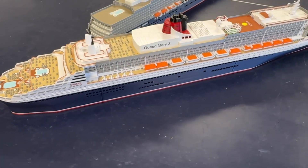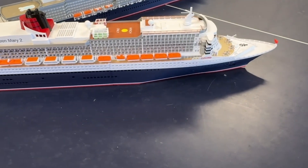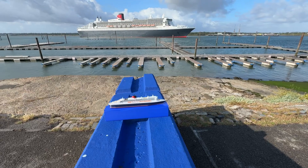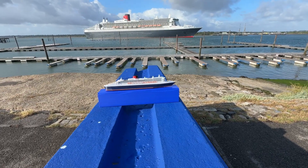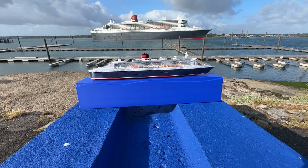The 1:500 version was printed with a 0.4mm nozzle. It's also possible to print it at 1:1000 scale with 0.2mm nozzles. Here is an early 1:1000 scale version of the model beside the real ship as it sailed into Southampton in June 2025.